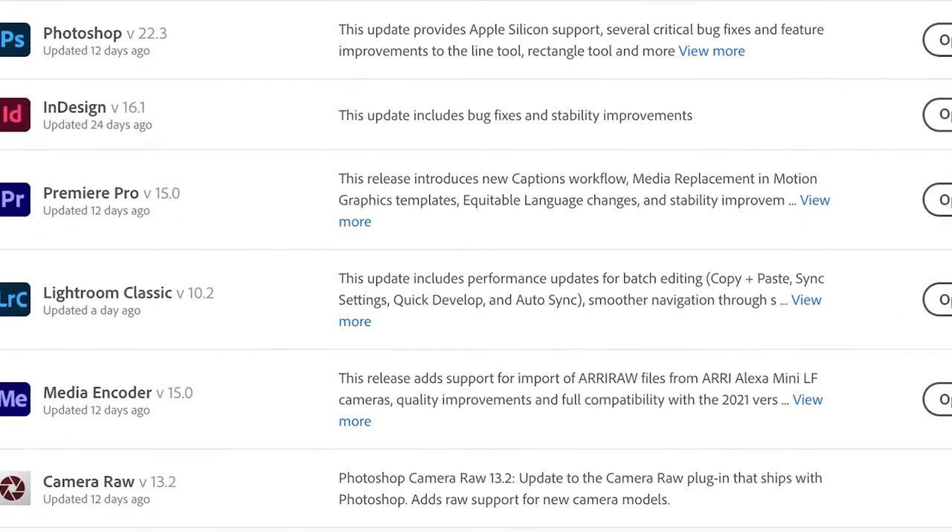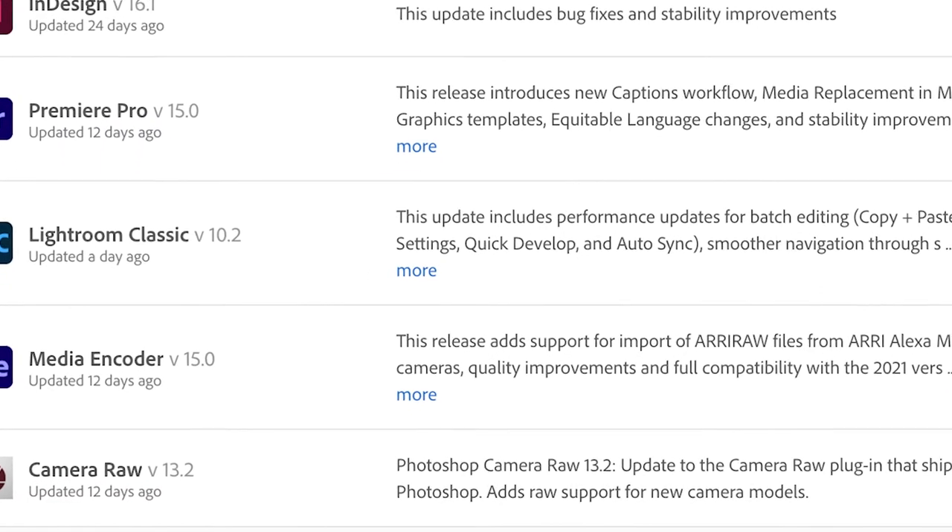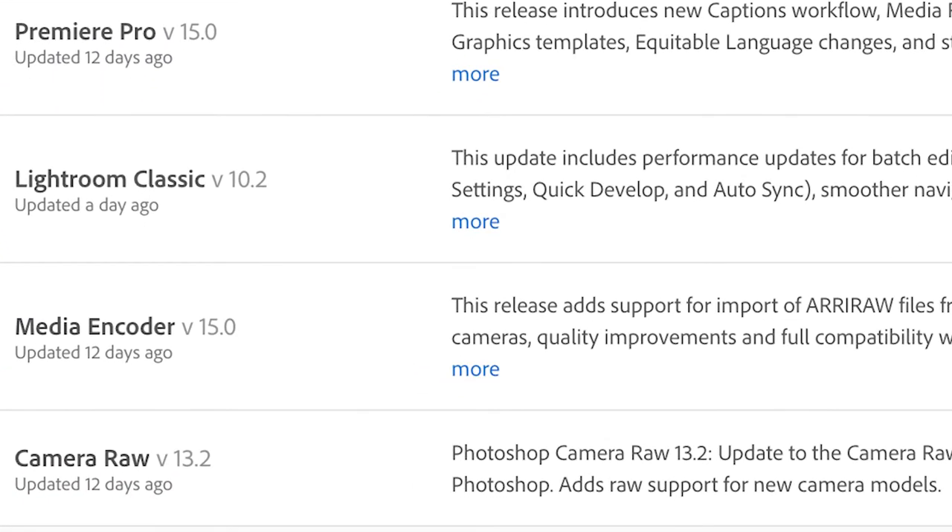Adobe has a new super resolution feature, however Adobe Enhanced does not work on black and white images. I'm Marise, I'm a black and white photographer, and let's talk about Adobe Camera Raw. As of March 15, 2021, Adobe Camera Raw has changed and it's been updated to version 13.2.